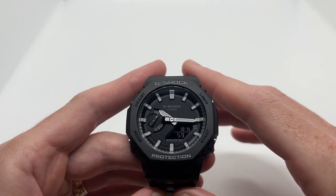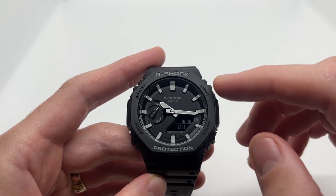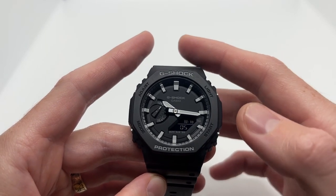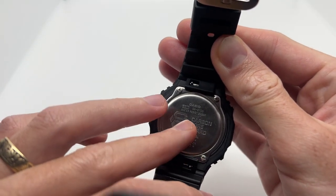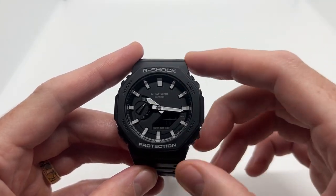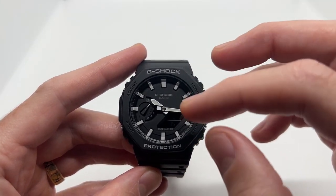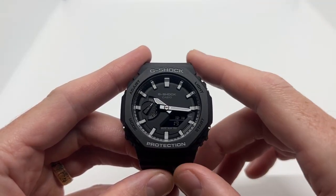Hello guys and welcome to another video from Vintage Radar. Today I'm going to show you how to set the time on your Casio G-Shock GA2100. This is going to work for all GA2100 variants and models, so it doesn't matter whether you have a different color dial or strap — this is going to work for your watch.